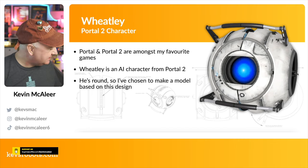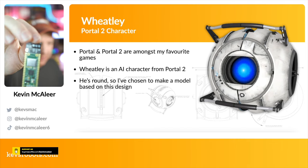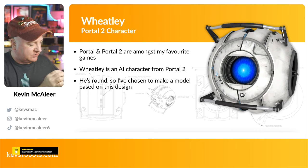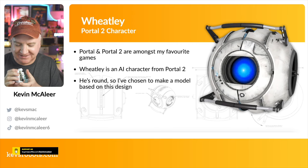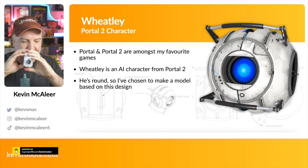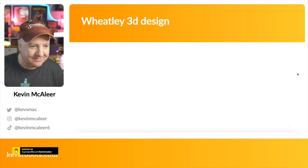I needed to make it big enough to fit the Pimoroni Plasma Stick 2040W inside. Essentially it's a Raspberry Pi Pico with some extra bits — a Qwiic connector and a terminal block so you can easily plug in RGB LED strips. I've got two halves of a failed 3D print here, which shows how the thing fits together. You can see the Plasma Stick fits really nicely inside, and there'll be a cutout at the front for the RGB LED strips.